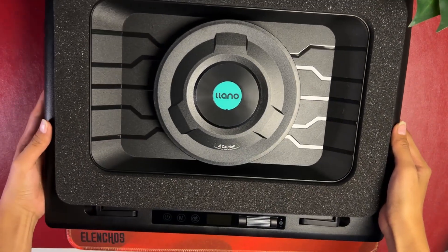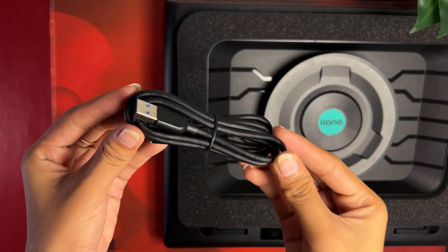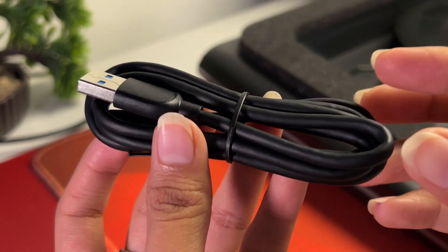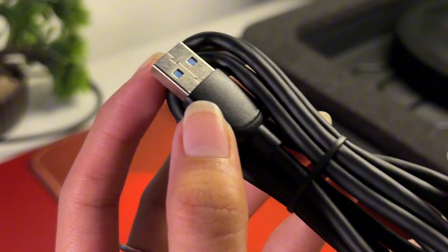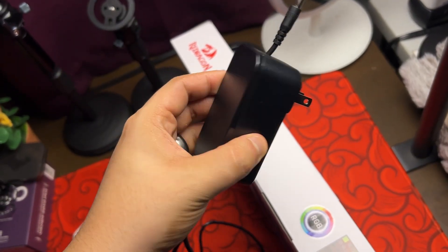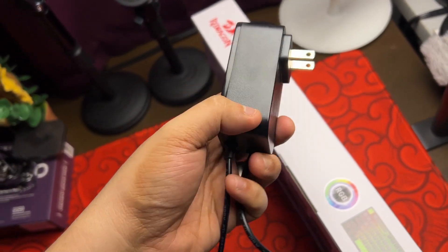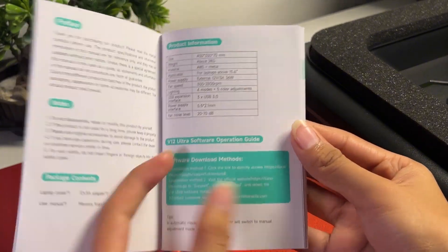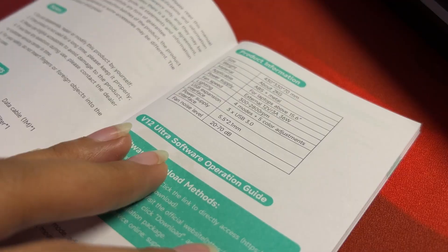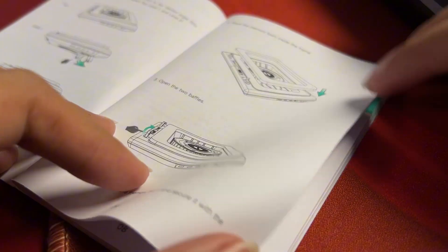Inside the box, you get the cooler itself, the power brick with an attached barrel cable, a USB-C cable, documentation, and an extra foam. The USB-C cable appears to be USB 3 given that the USB male plug has a blue marker on it. The power brick is really hefty and outputs a maximum of 36 watts. The documentation is easy to read, and I highly advise keeping your manual for reference on controls and features.